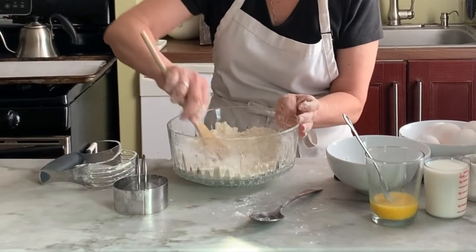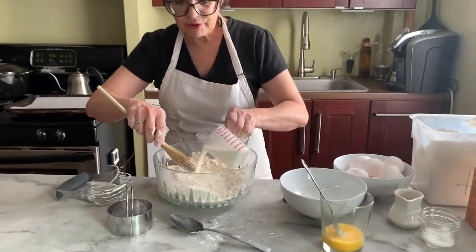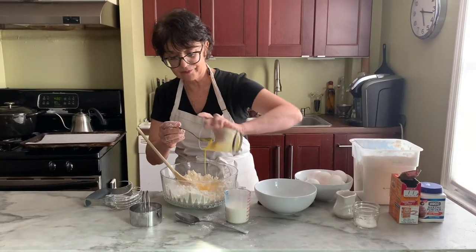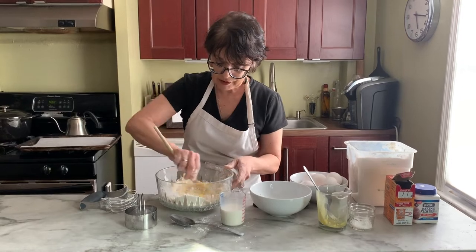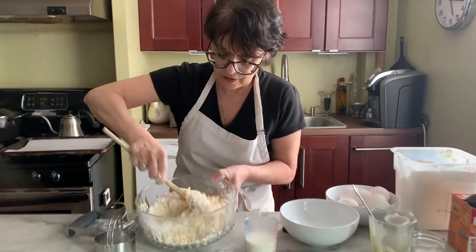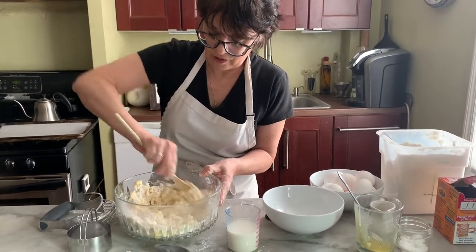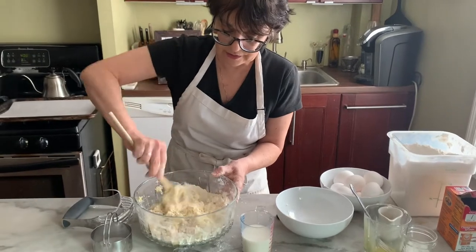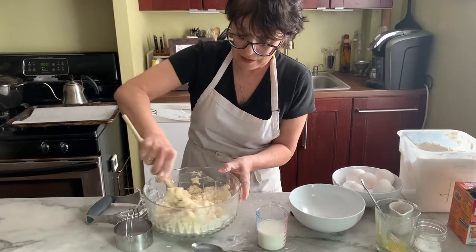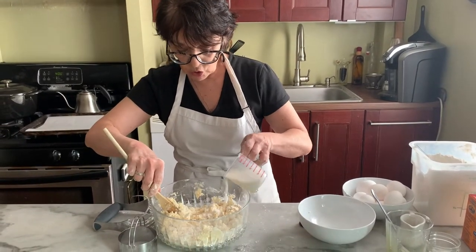We're going to make a little well in the middle. This is about a cup — I'm just going to put about half of it for now, then add my egg and stir that up. You really want to not over-mix biscuits — that's the big thing. You just want enough liquid so that it pulls together.